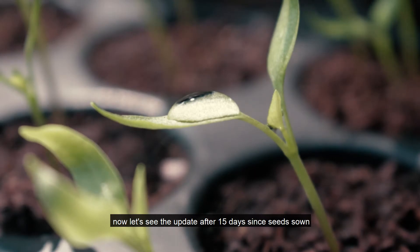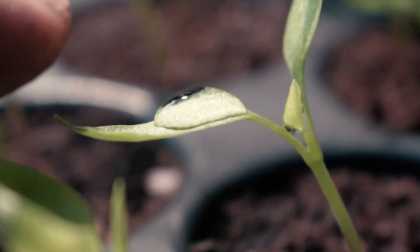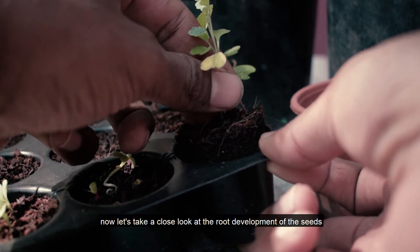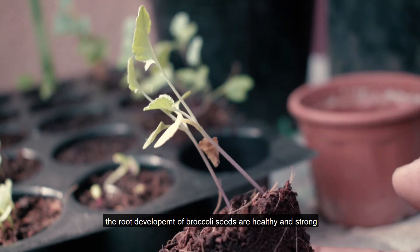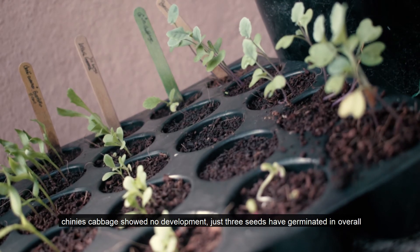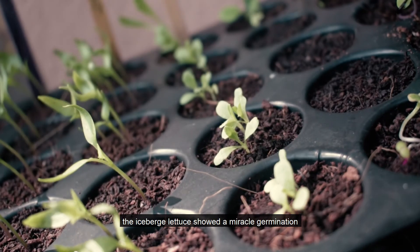Let's get a 15-day update. Now, what is the root germination of the seeds? The roots are bound to the roots. The Chinese cabbage has a big problem — if you have 3 seeds, they are germinated. With a one-week update, it will be perfect.